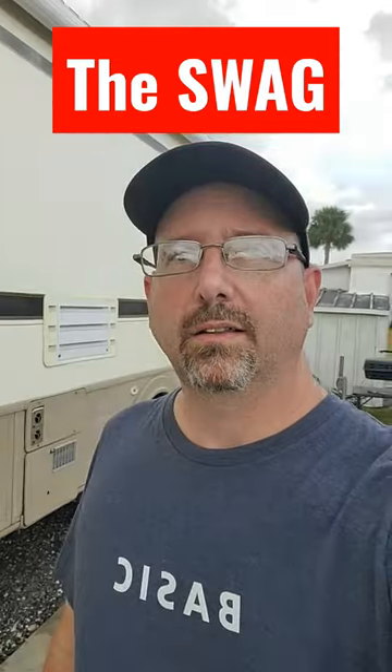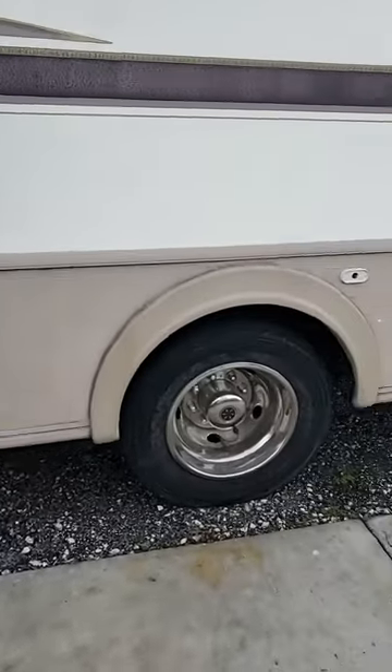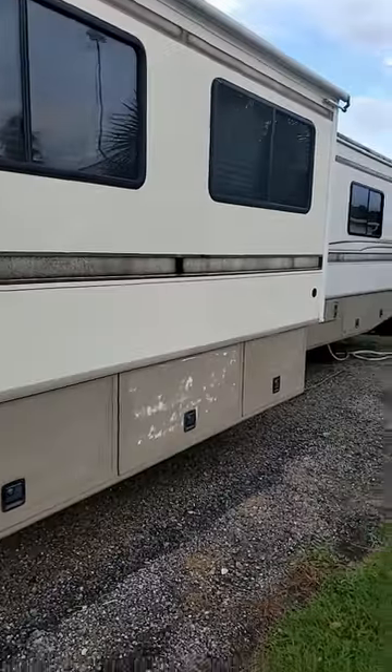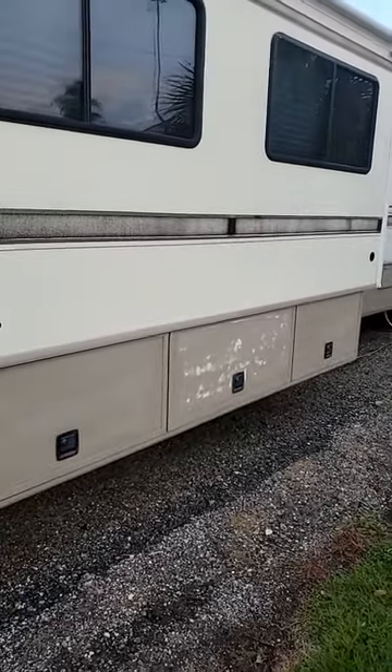Welcome back to The Swag and this Fleetwood Bounder paint touch-up project. Let me get you up to date on all the things I've done so far to touch up the paint on the bay doors on this Bounder. I've sanded down all the lower bay doors with a 320 grit, then gave the whole RV a good scrubbing just to get all the dust from the sanding off of it.